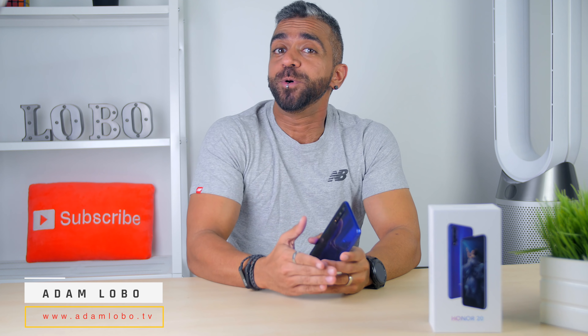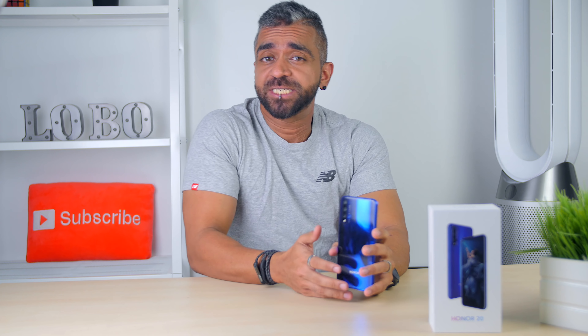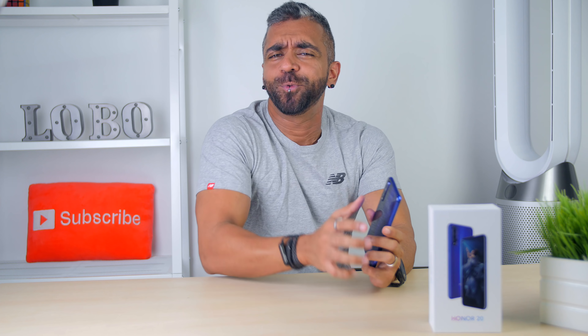Hey, what's up guys? Adam Lobo here from Adam Lobo TV, and in this video I'll share with you guys my first impressions of the newly released Honor 20, so keep watching!